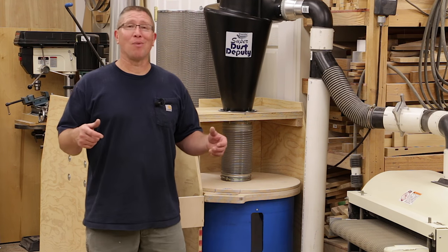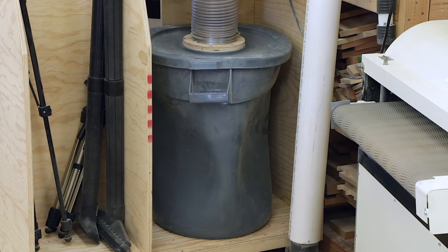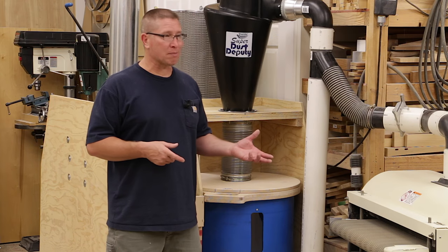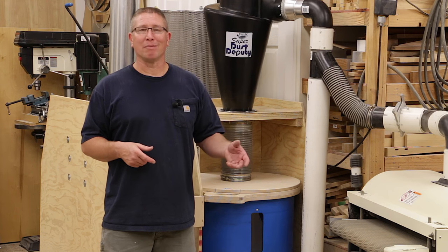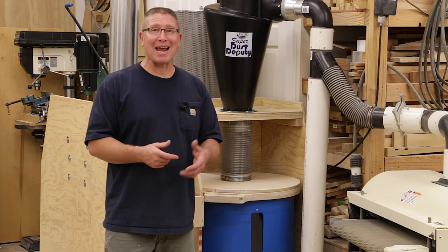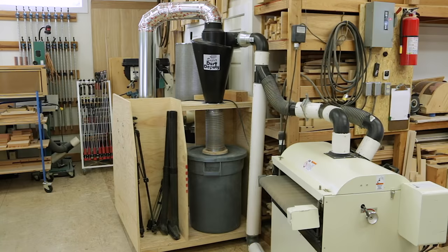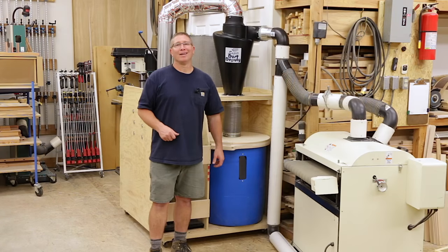I didn't believe it would slow the air down that much and left it in. But just a few days ago I took it out, and when I turned the dust collection system back on it immediately crushed my Rubbermaid Brute trash can that I had as my dust collection can. I had to check because I thought maybe I had all the dust collection gates closed — as it turns out I didn't. It increased the airflow so much when I took that baffle out that it crushed the can. So a year ago when I talked about the Rubbermaid Brute trash can withstanding the suction power off that two horsepower motor — I was wrong. With the baffle in I had so much air resistance that the can would stand up, but as soon as I took it out it crushed the can.